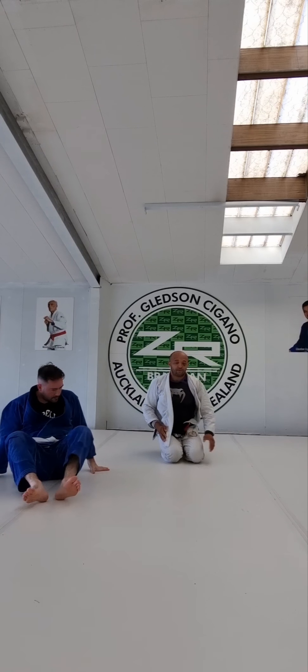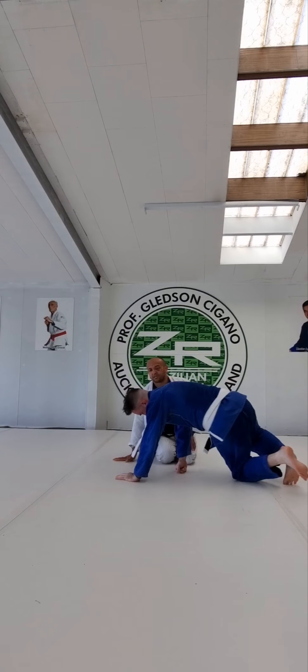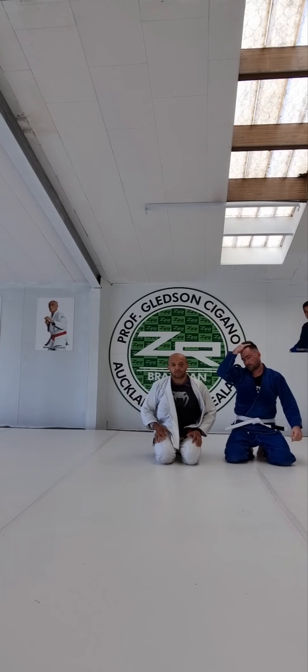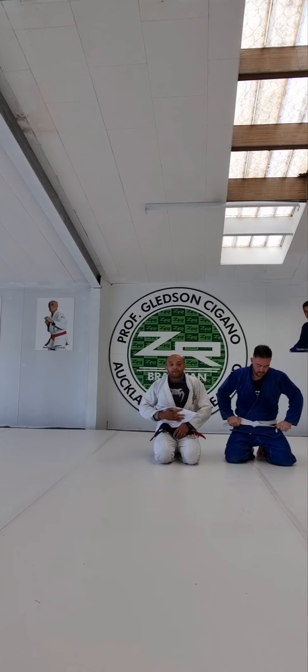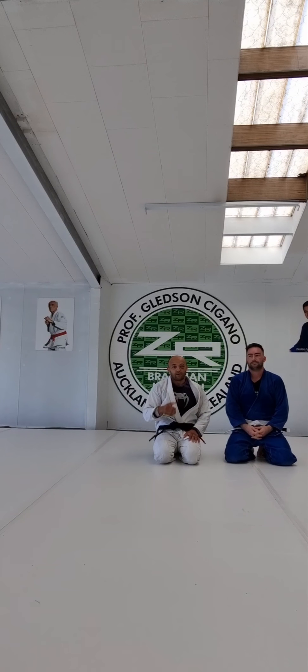So, it's a good position. I got plenty of people with this position. I'll see you next week.